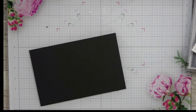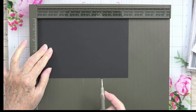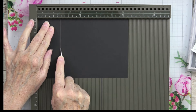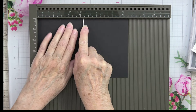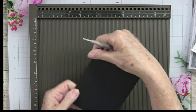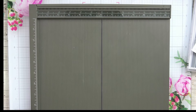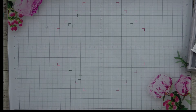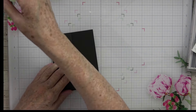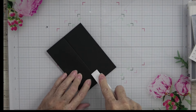I'm using the Simply Score scoring tool. I'm going to put this into the top left-hand corner and score in two places — at two and one-eighth, and at four and one-fourth. Then we're going to turn it over and fold, then fold this one back. It's a very standard fold used over and over, but also very versatile. Let me get my bone folder to give this a good crease.